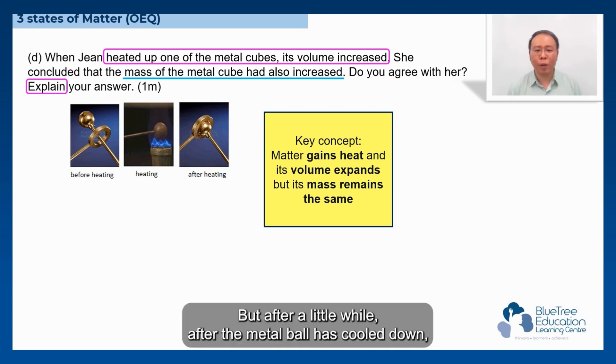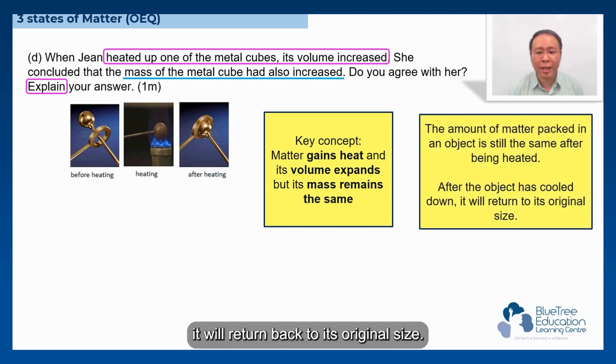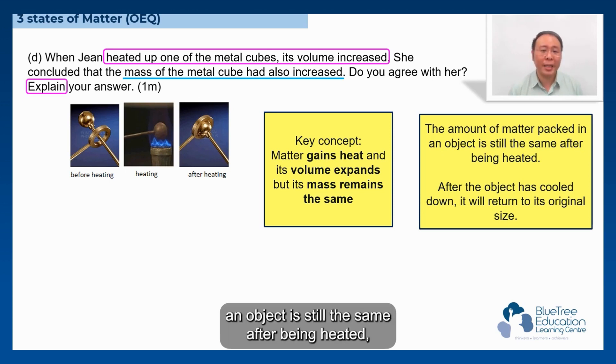After the metal ball has cooled down, it will return back to its original size. Therefore, we can say that the amount of metal packed in an object is still the same after being heated.